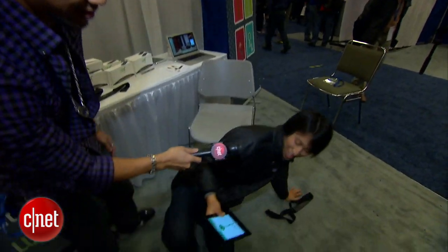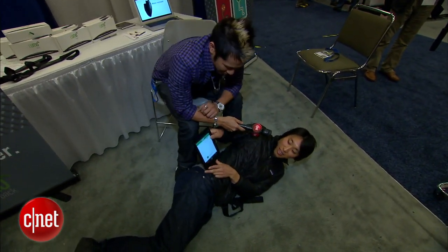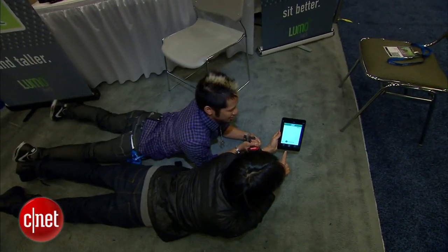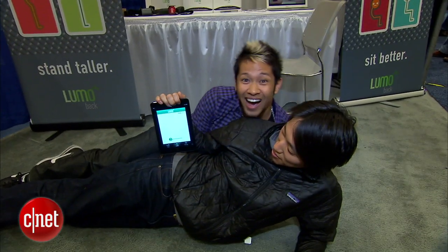Here I am sleeping on my left side — and there you go — and if I roll over onto my stomach, it's also tracking that. If I roll over to my left side, it's rolling too. The Lumo is very comfortable here. I really like this, guys.